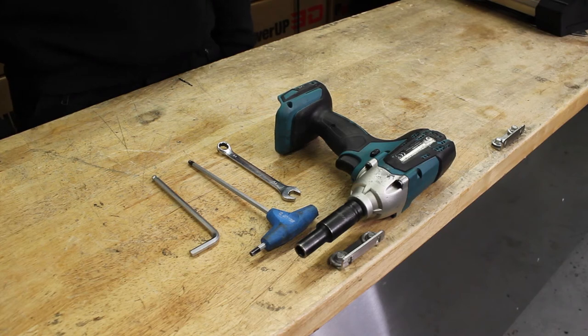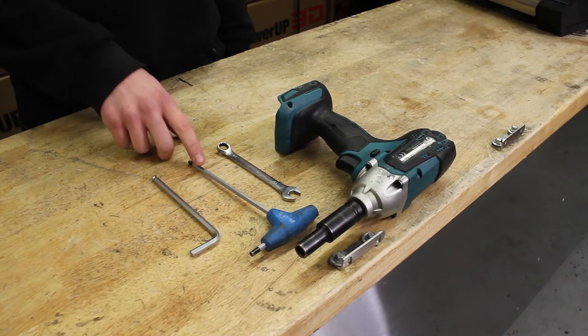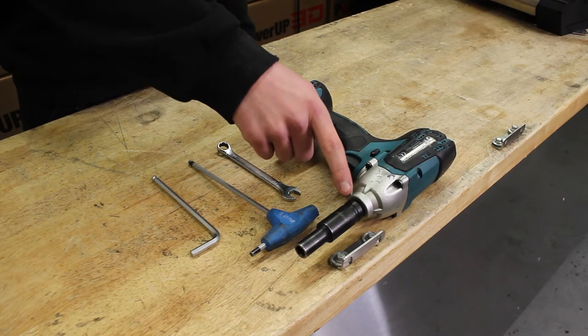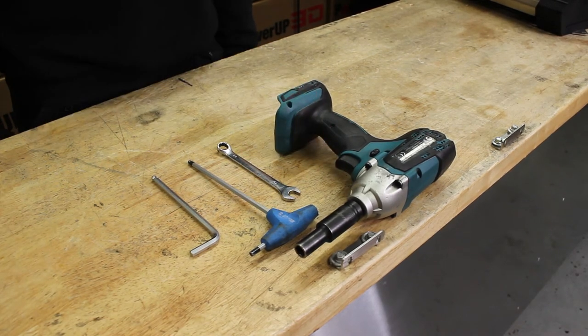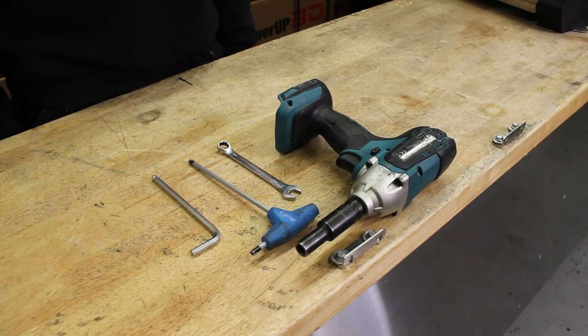The tools you'll need: a 6mm allen key, a 5mm allen key, a 10mm spanner, and a 10mm socket. Remember, before doing any work on a power-up reel, isolate the power by taking out the fuse.